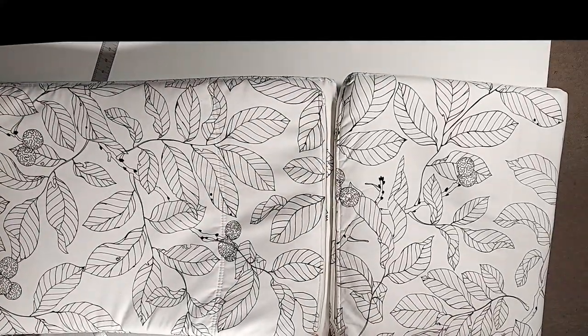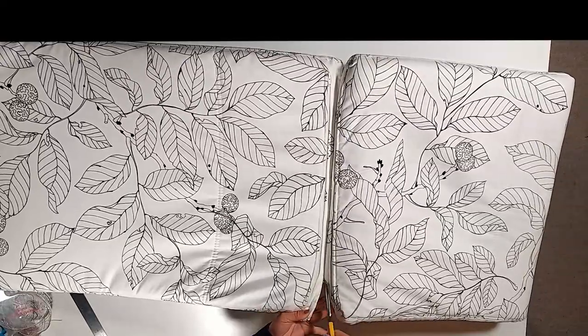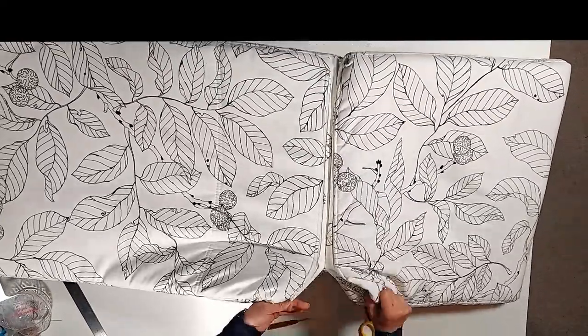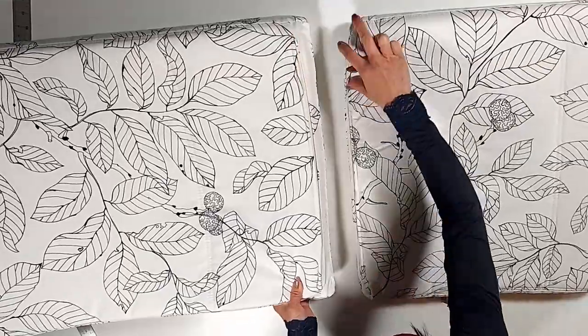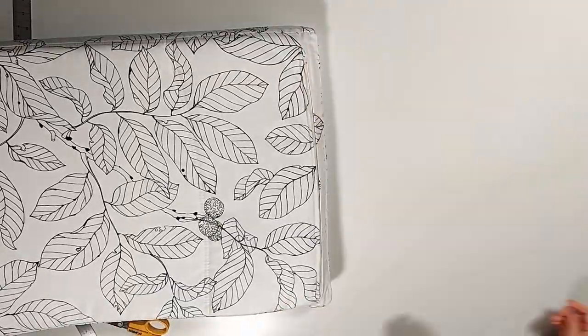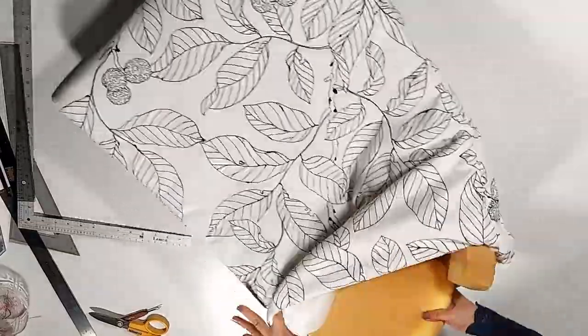First thing, we're going to take them apart. Now we can undress them.